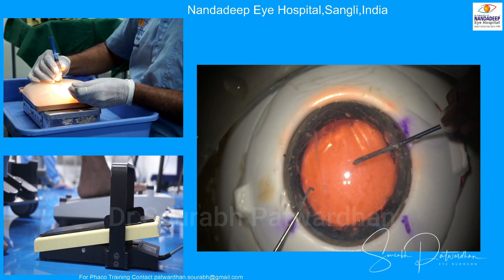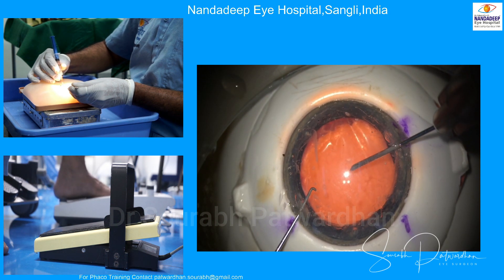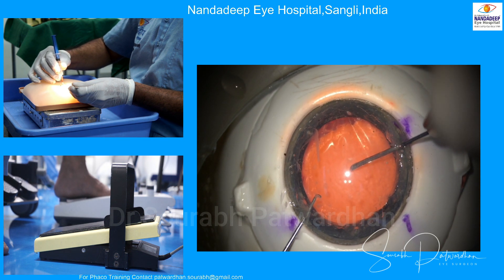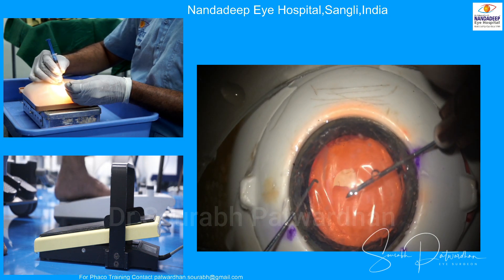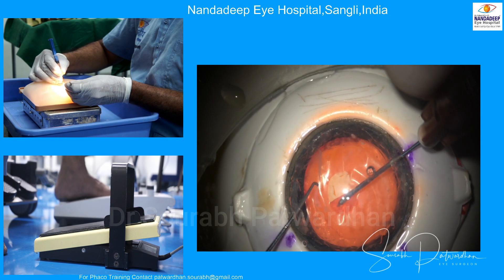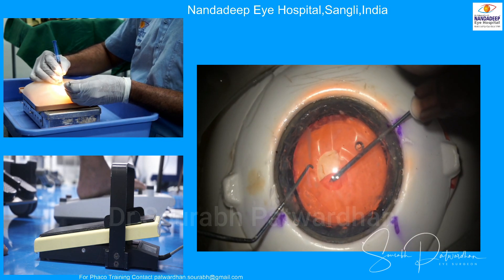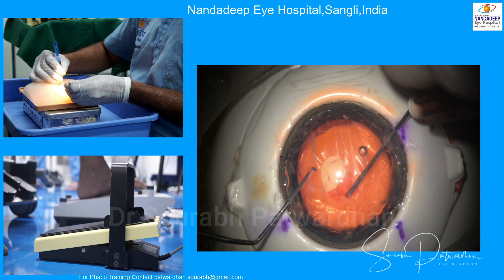Here, the trainer can guide you on how to keep the flap flat on the anterior surface of the lens, which is very important while doing capsular rhexis, and also how to stabilize the eye during surgery. You can use either a Sinskey dialer or limbal forceps to hold the eye during movements. You also have to use your foot switch to focus continuously and center the eye.